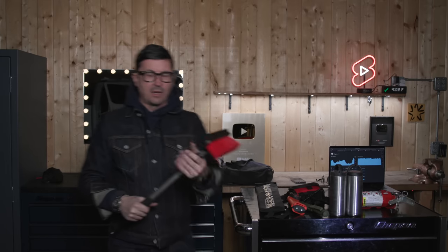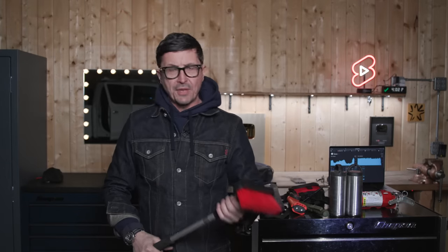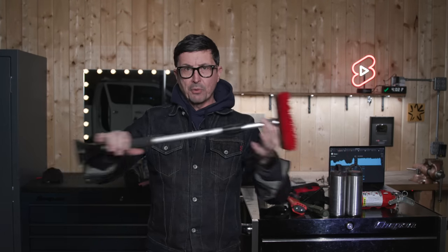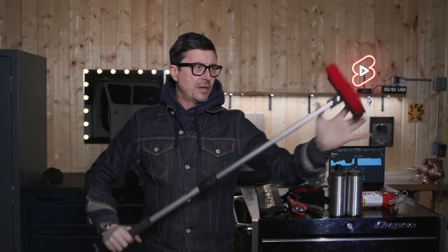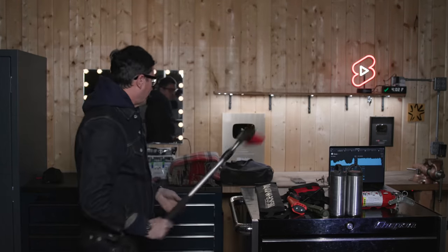Have an ice scraper. If you have a big truck, it can be hard to reach the window — they're getting so tall these days. Go to a truck stop and get one of those long extendable ones that the long-haul guys use. You can get your ice and windows cleaned off easily. I probably use mine once a week or so.